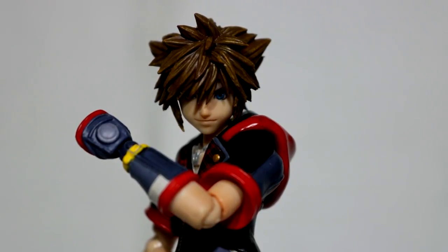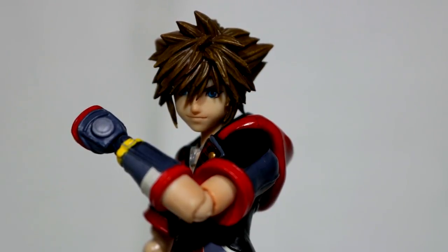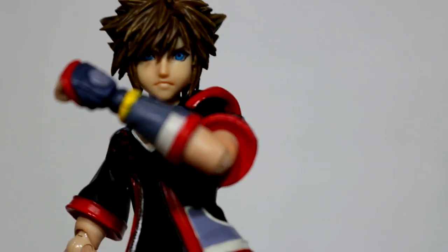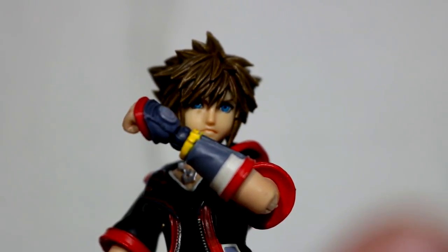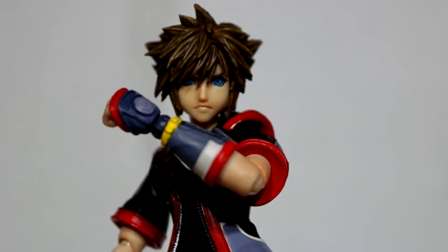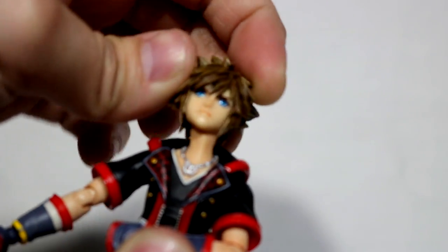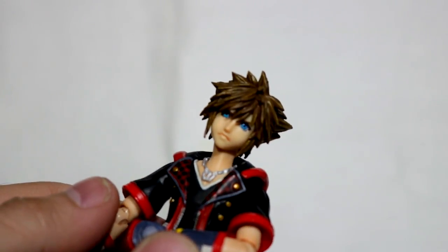Accessory-wise, we actually get quite a bit. Looking at the head, it's just a standard smile. But we do get an extra head — and as you may have noticed in this review, one of them comes off super quickly. The alternate head looks very serious — it reminds me more of Cloud, so I'm not even sure how to feel about it. I kind of wish he came with a shouting face or something. It's a cool looking face nevertheless, and unlike the other one, it is not popping off super easily.